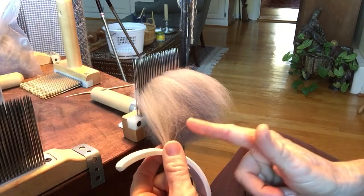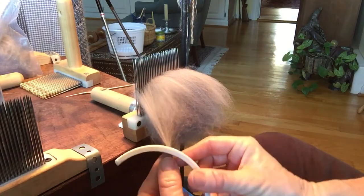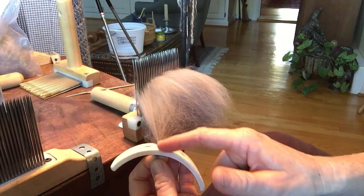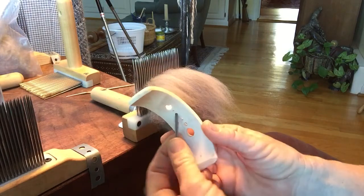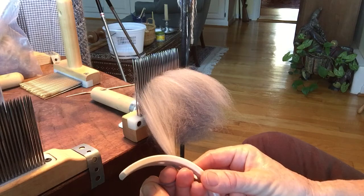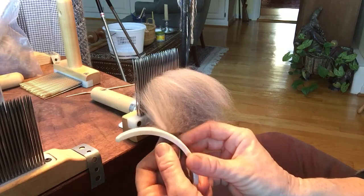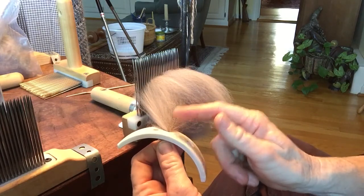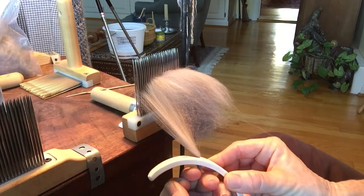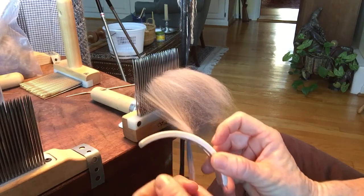All these fibers are touching each other and they want to grab hold of each other to a degree. So every time you push your diz towards the fibers, it's going to be pulling neighboring fibers that might not necessarily be in the piece that you're holding right here. So you pull back a little — not the full length, only about halfway or so. And then when you push back up, you're actually going to be including some of these neighboring fibers that aren't already in the piece you're dizzing. You just pull, push up a little — it's going to pull in some neighboring fibers. Pull, push, pull.